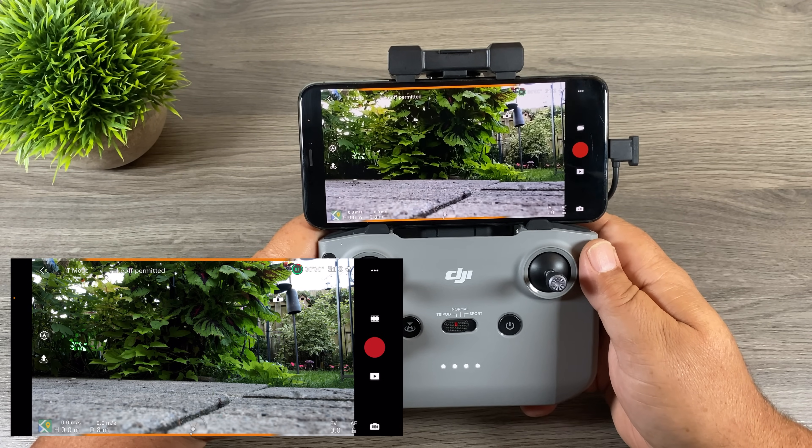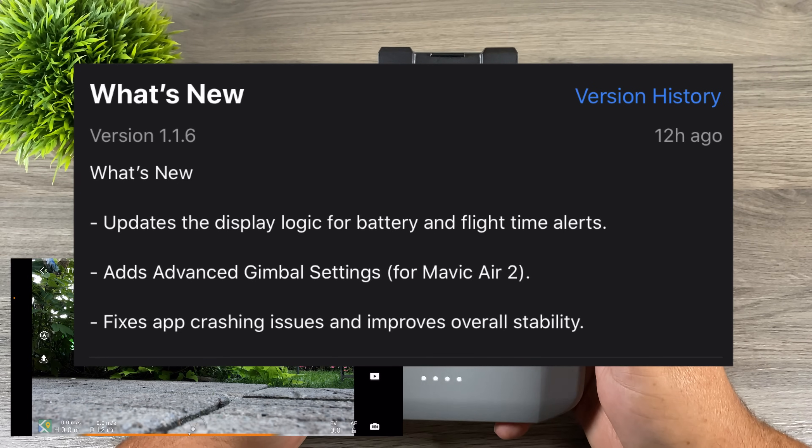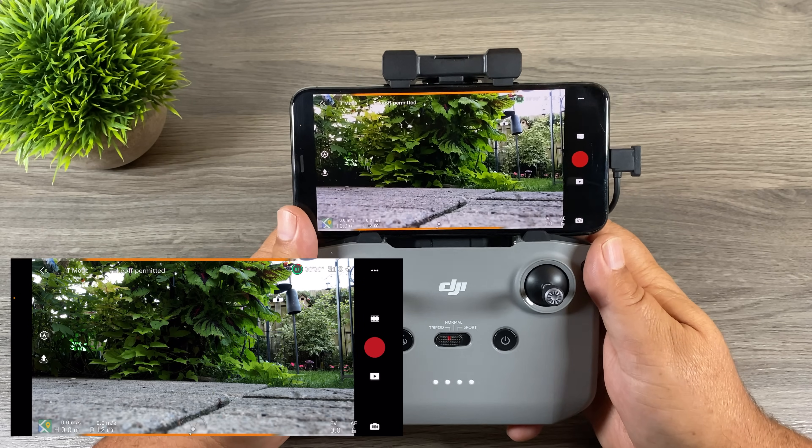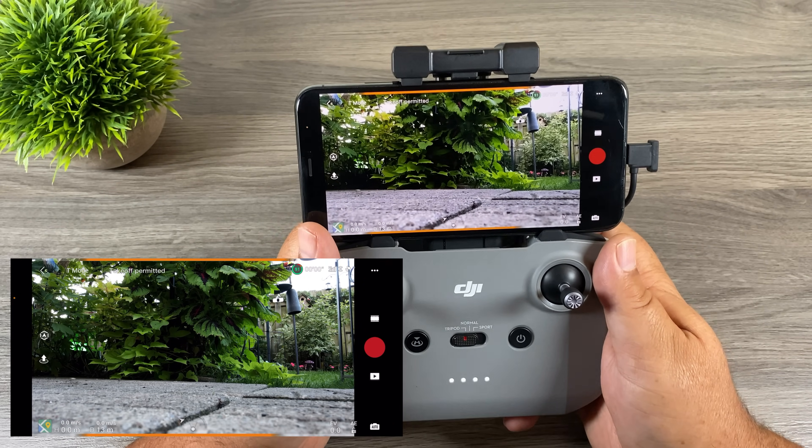This version of the DJI Fly app is 1.1.6 and it just got updated overnight. You're probably going to see a ton of these videos in your YouTube feed today because it is such an important update. I know a lot of people have been waiting for it, so let's take a look at what's new here.